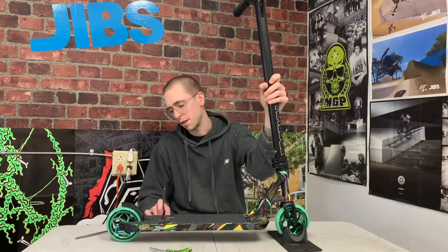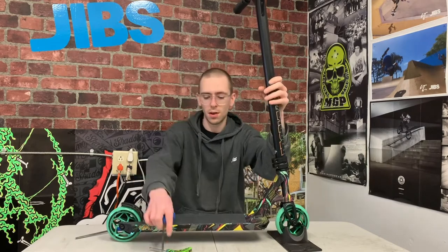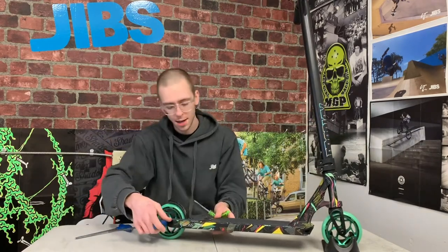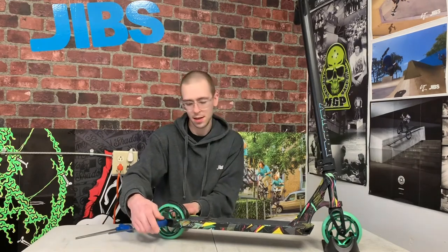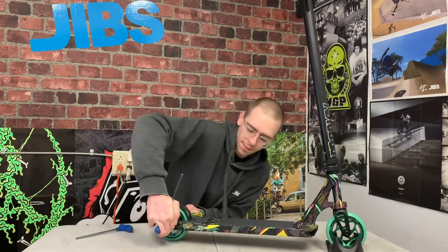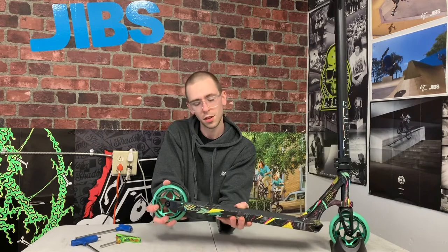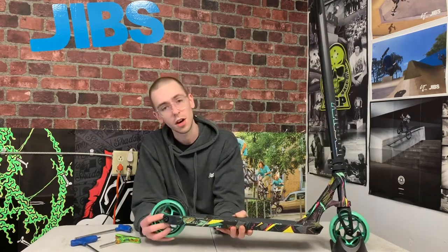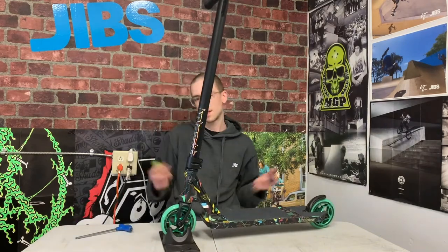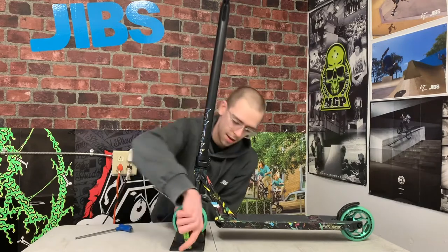Next we'll move on to the wheels. Some wheels use six millimeter allen keys, a lot of them still use five millimeter. To tighten your wheels you're going to need two allen keys — I've got two five millimeters right here. You're going to put one allen key in one side and your other allen key in the other side and just tighten them down. You'll know you've got your wheel tight enough when it stops making noise — if you grab the wheel, give it a little wiggle, and you don't feel it move and don't hear any noise, that means it's tight enough. Now just do the same thing for the front wheel.